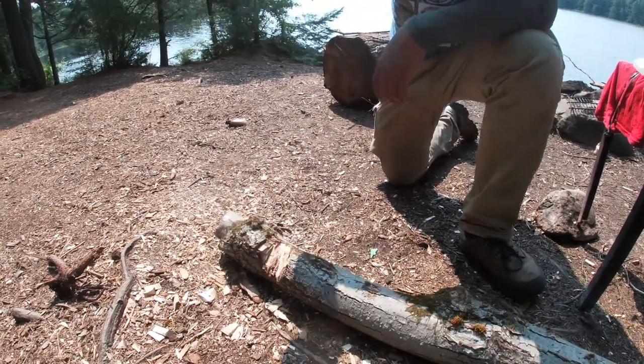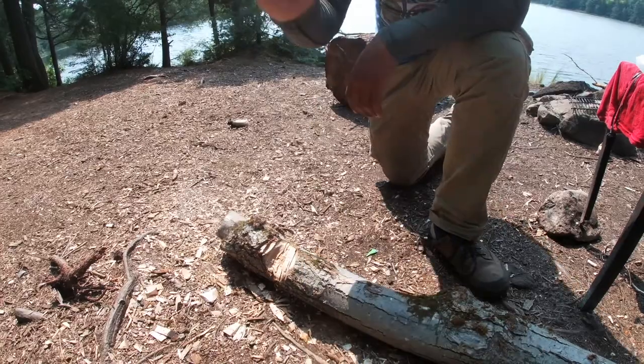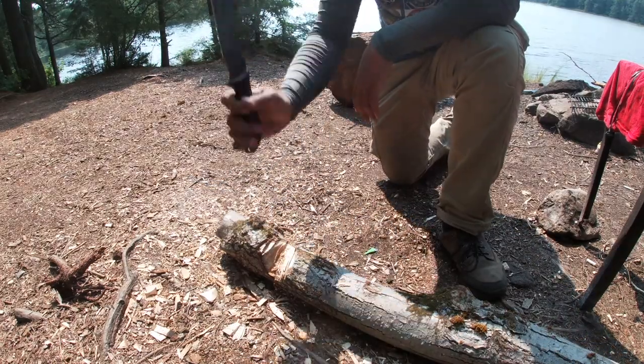Because this knife is so heavy it will chop some decent chunks of wood with every swing. This wood is a solid three and a half inches.